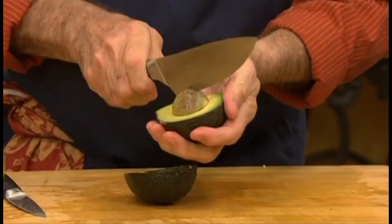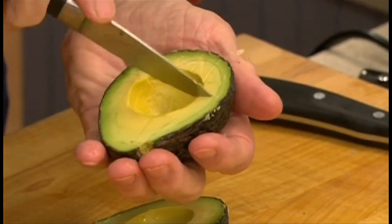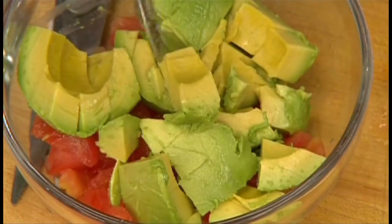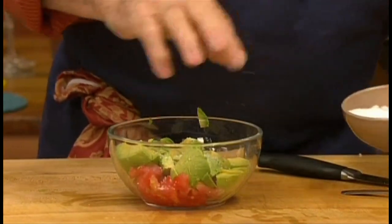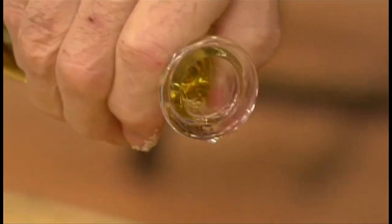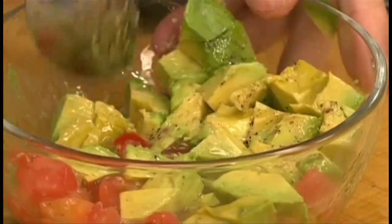Peel an avocado and cut it into small cubes using a paring knife right into the shell. Scoop it on top of the tomato. Add salt, freshly ground black pepper, some red wine vinegar, oil, and a little bit of water.